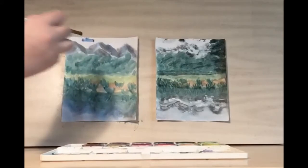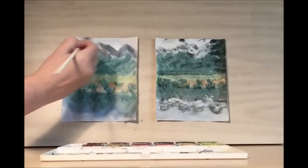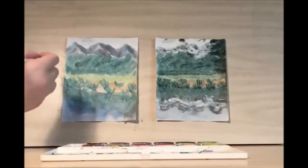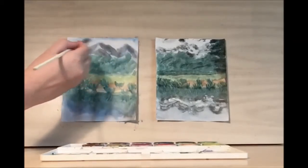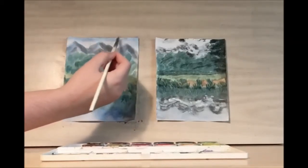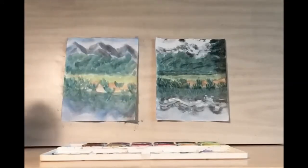For the sky, take some blue and a lot of water and go all the way to the edge. You want a faded effect to help show clouds. Put the most pigment along the edge of your paper and then work your way to fading it down with water as you go along.